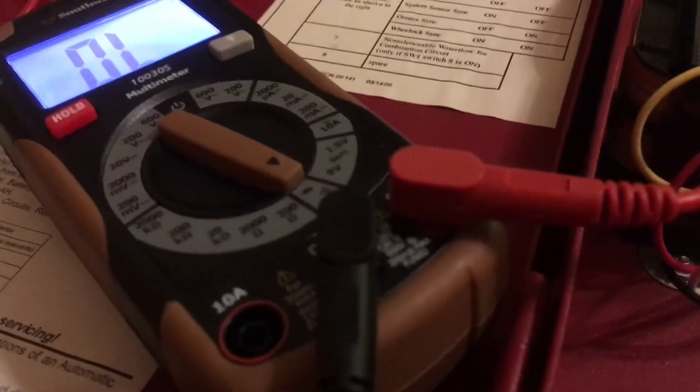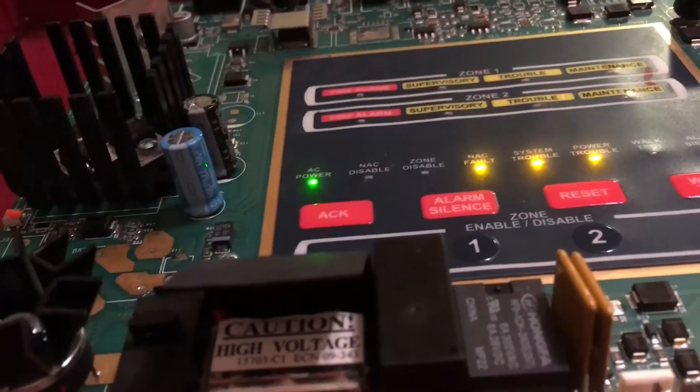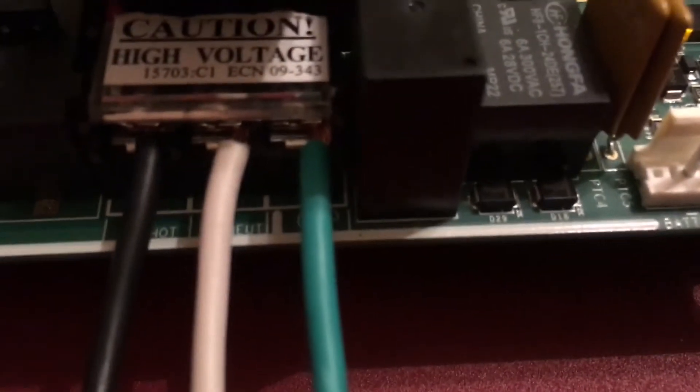We're going to set the DMM to continuity. I have my negative lead connected to the Romex connector. The Romex connector is grounded to the can, and the can gets grounded to the board because of these four screws — one, two, and two at the top. These hold the MS2 on the can and also ground it at the same time. And there is the green ground wire.